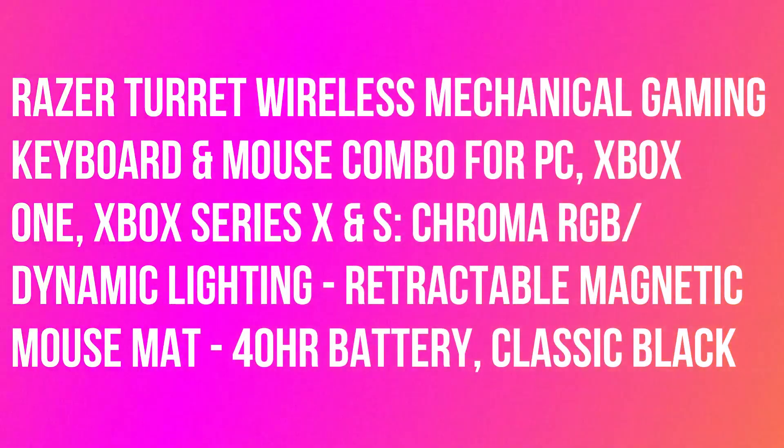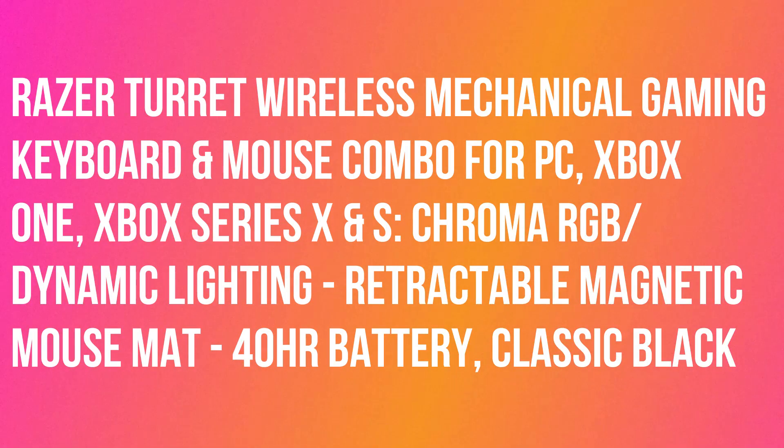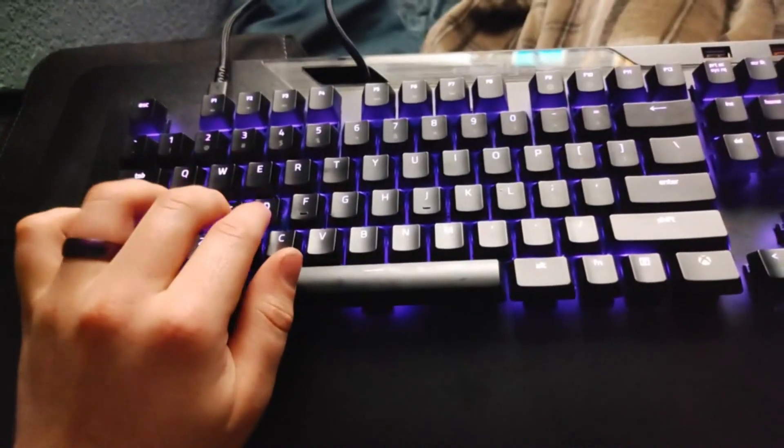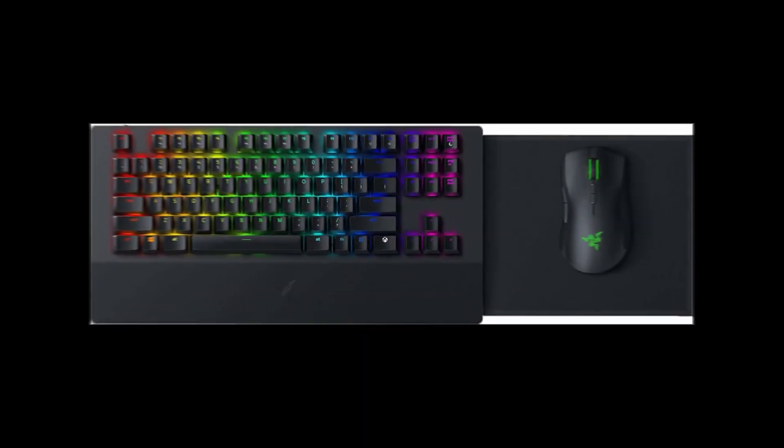Razer Turret Wireless Mechanical Gaming Keyboard and Mouse Combo for PC, Xbox One, Xbox Series X and S, Chroma RGB Dynamic Lighting, Retractable Magnetic Mouse Mat, 40 Hours Battery.